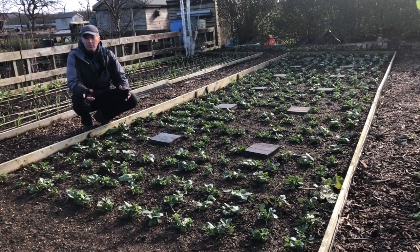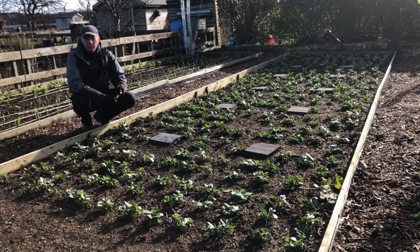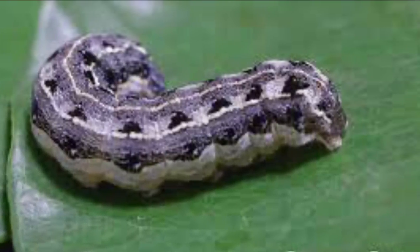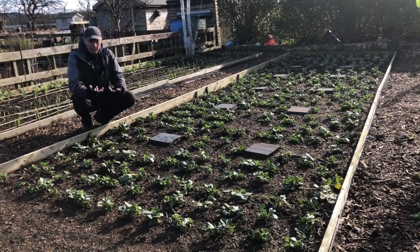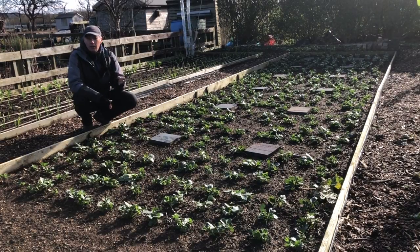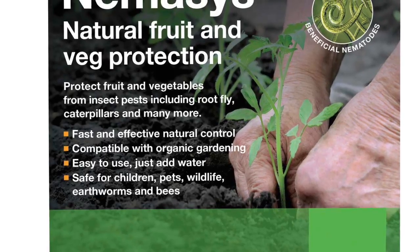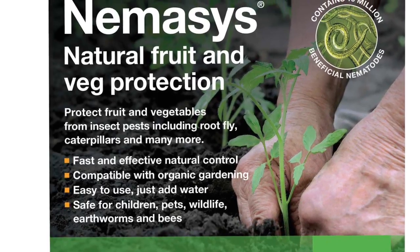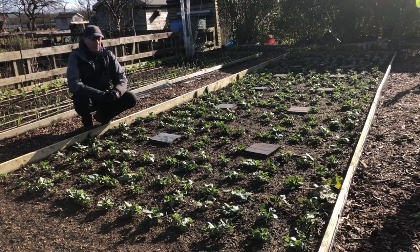We're doing a few things we've never done before. We have a lot of problems with cutworms because these beds are never cultivated or dug, so cutworms are never exposed for birds to get them. We're going to pre-water the pots before planting with a nematode that kills cutworms and cabbage root fly, then two weeks after planting water the plants in the ground with the same nematode again.